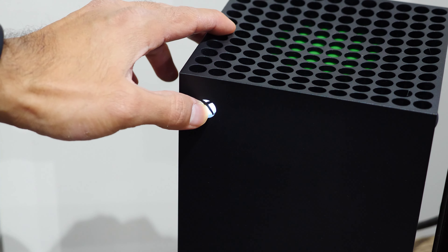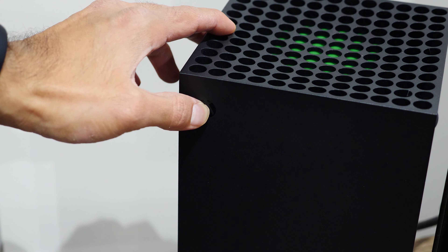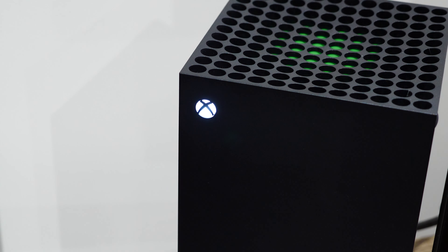The first thing we're going to do is turn on the controller itself. Press and hold the Xbox button on the controller until it lights up. If you have it connected to a console, it'll turn that on too. What you want to do is walk over to your Xbox console, press and hold the Xbox button until the light flashes a few times, and eventually the console will power down.